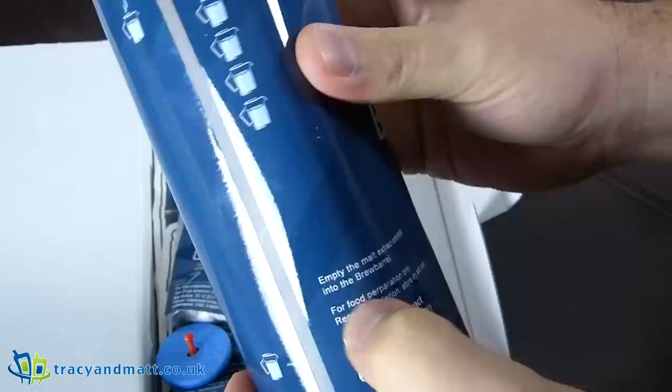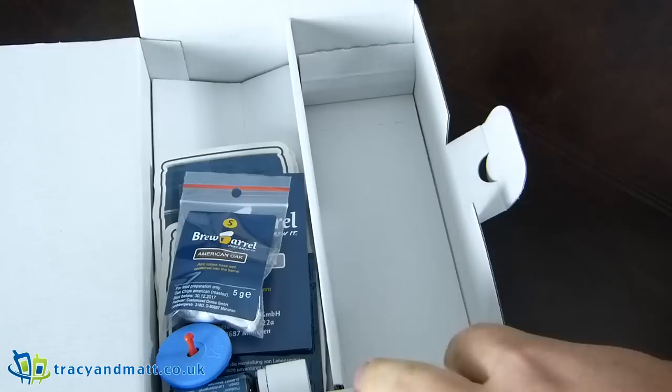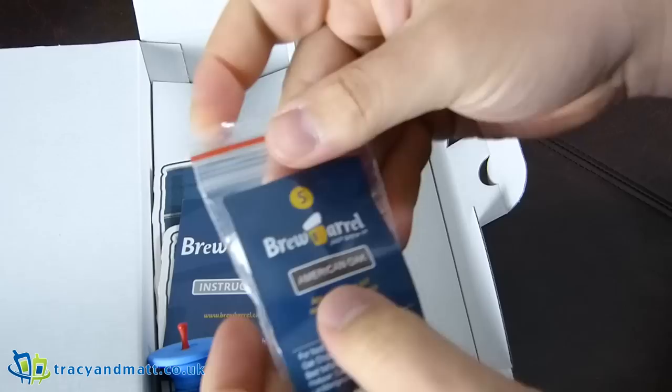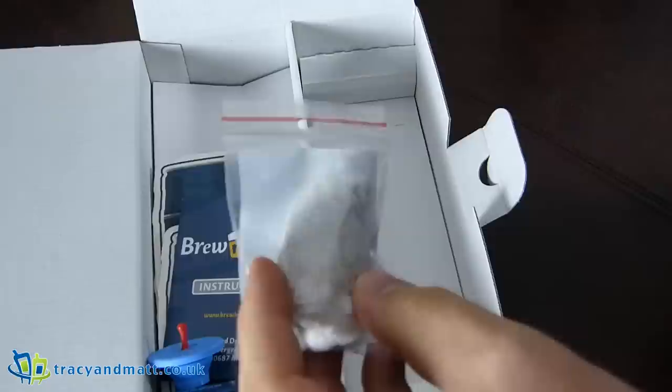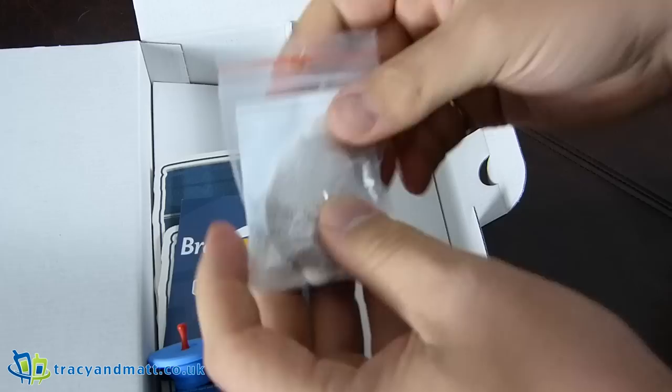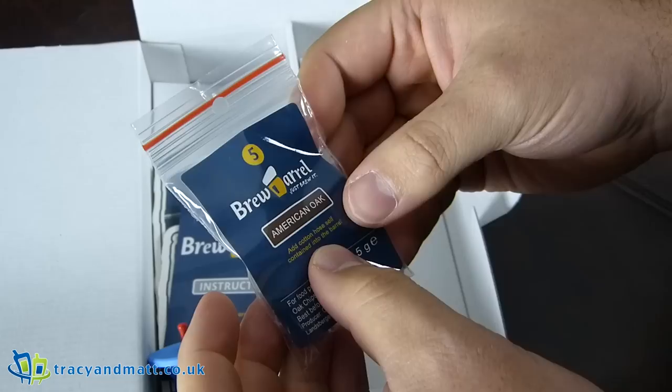We have a big thing here — no, this is malt extract, not barbecue sauce! Empty the malt extract completely into the barrel. And this is American oak, so this must be the flavoring for this particular type. They have an abundance of different flavors available. American oak — add cotton hose, self-contained into the barrel.